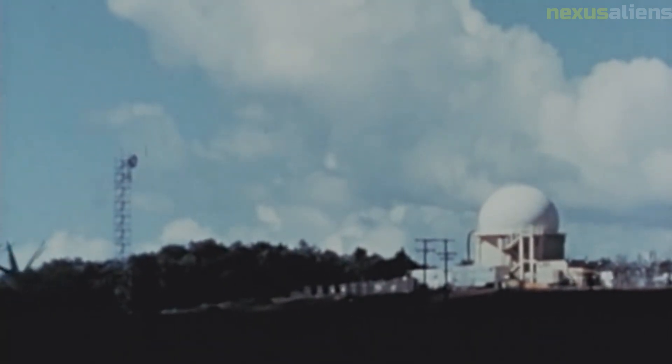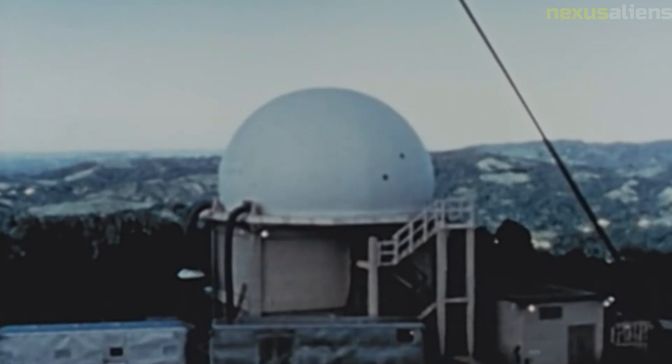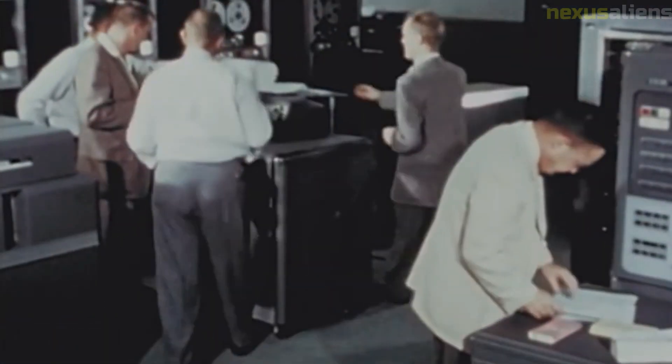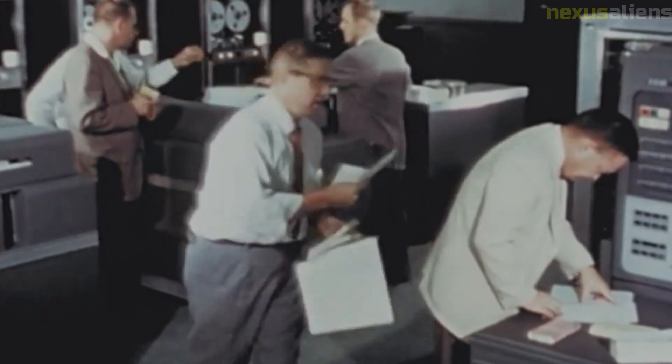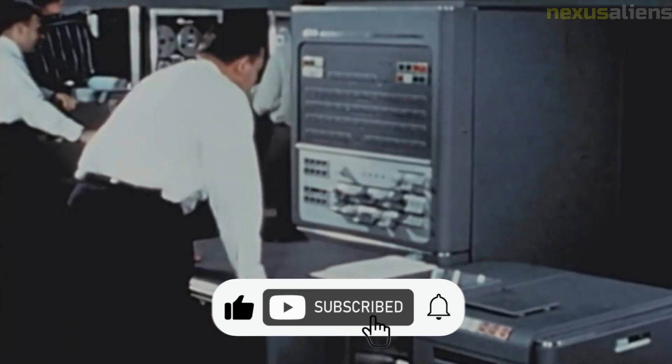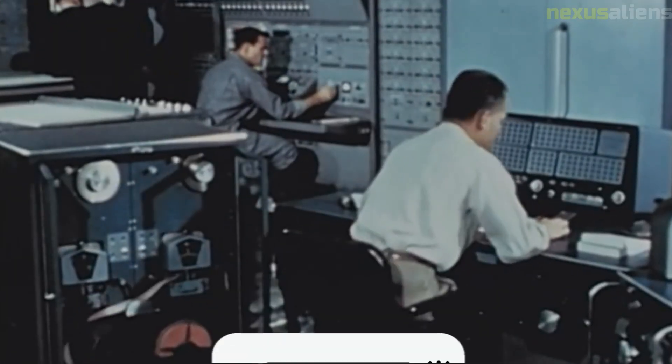The probe continued transmitting radiation data for 82.5 hours to a distance of 658,000 kilometers, and reached perihelion on the 18th of March 1959 at 01:00 Greenwich Mean Time. The cylindrical fourth stage casing went into orbit with the probe. The communication system had worked well, and it was estimated that signals could have been received out to one million kilometers had there been enough battery power.